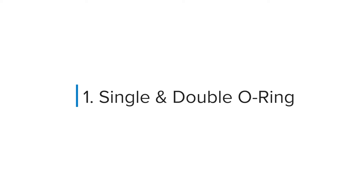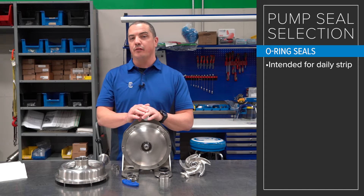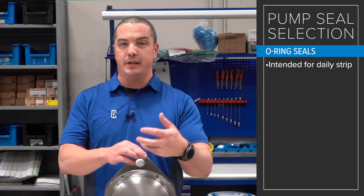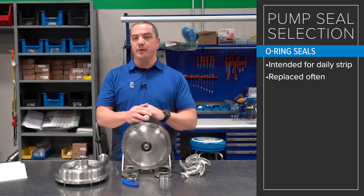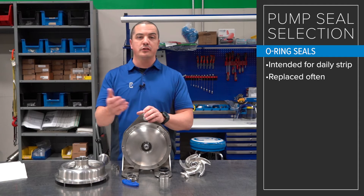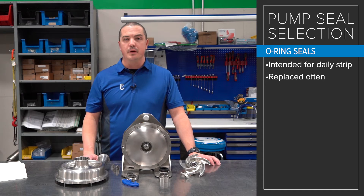Let's start back at the single O-ring. We're talking about O-ring seals — these are mostly intended for folks who are going to daily strip. Daily can be whatever you mean it to be, but what we mean is at the end of the shift, end of the day, or a couple of days, these pumps are going to be broken down and these O-rings are going to be taken out and discarded.